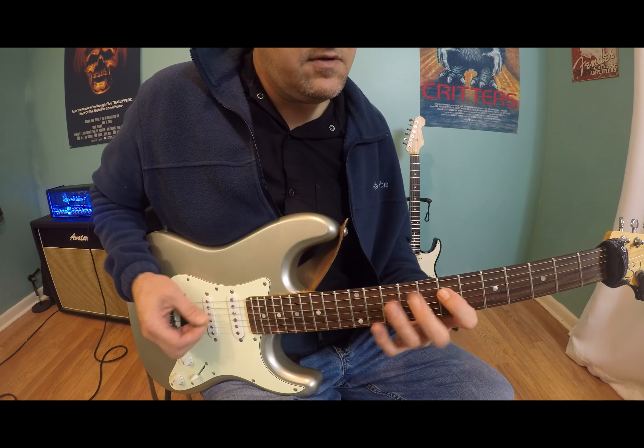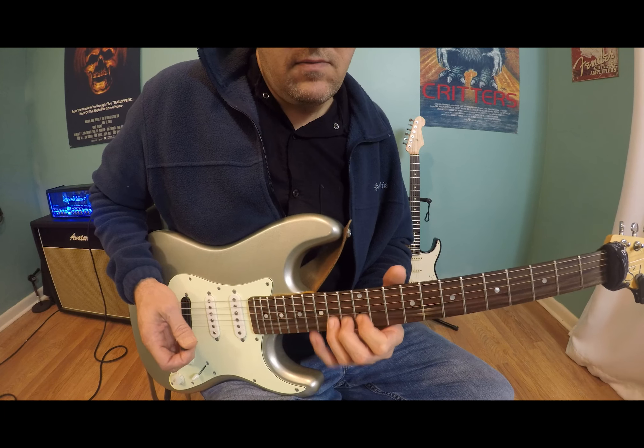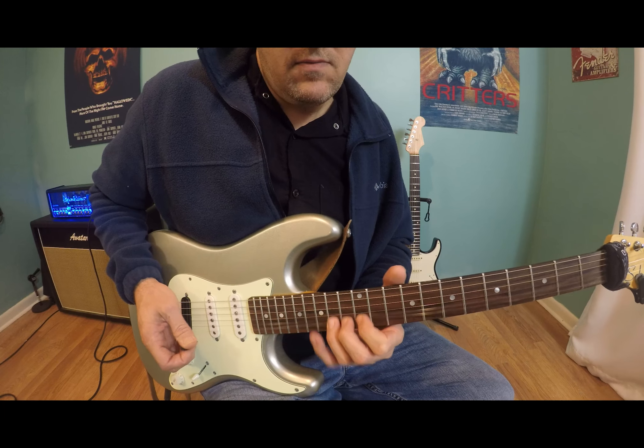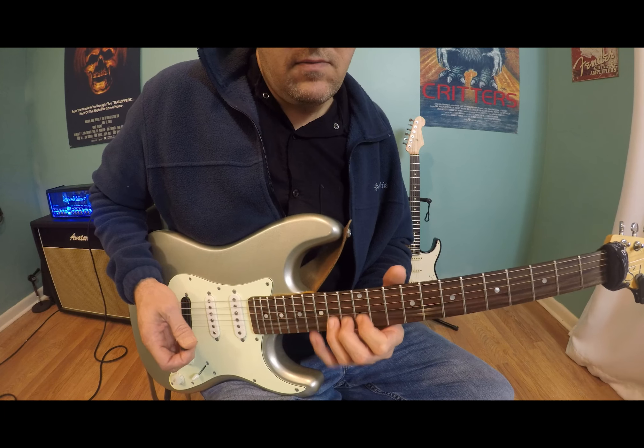Going to the next position, the minor seven arpeggio here: twelve, fourteen, thirteen, twelve, and then fourteen, thirteen, twelve, fifteen, ending on that Dorian note at fourteen.